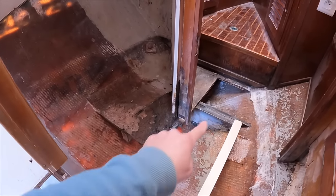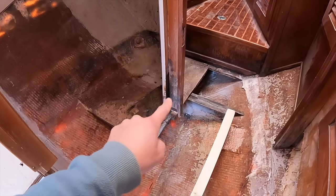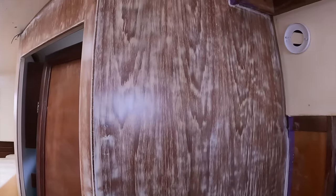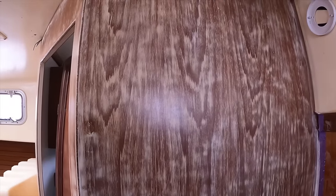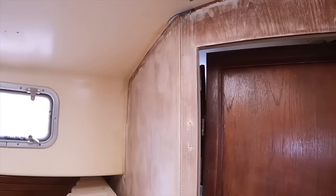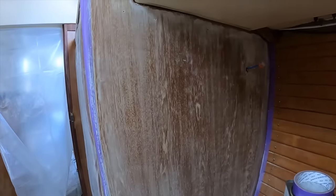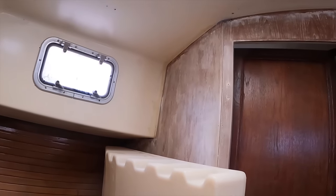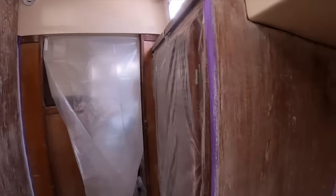Stu is going to grab the multi-tool to get rid of this part of the floor and that little rib. And I'll be working in the after cabin because a decision has been made about these walls. We're going to paint it white. After all the experimenting with different walls, different methods, and a lot of thinking, we're going to paint it white. So I just need to sand it back again, which won't take that long, and then we can paint and forget about it.